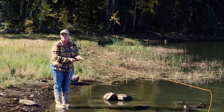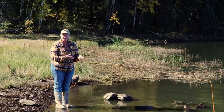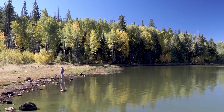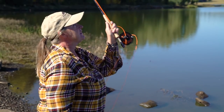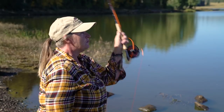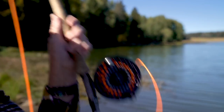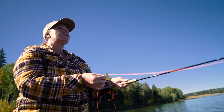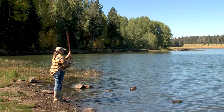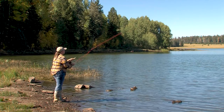Our goal is to move this rod in a straight line so the line goes out straight, so I want to move my arm in a straight line path. You could visualize that as the rod tip moving across an imaginary ceiling and never touching the walls. We just need to pivot at the elbow and lift our arm, and I want to stop about my ear. This is much like answering a telephone.